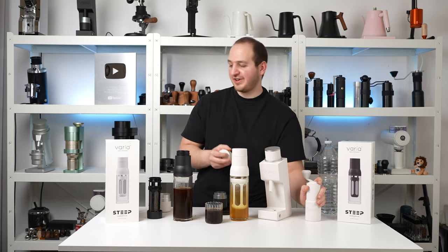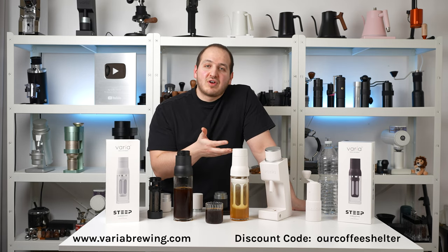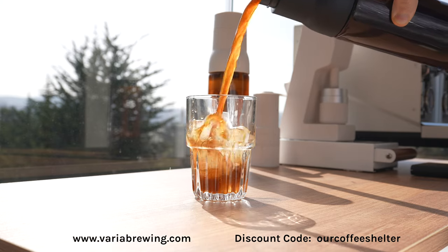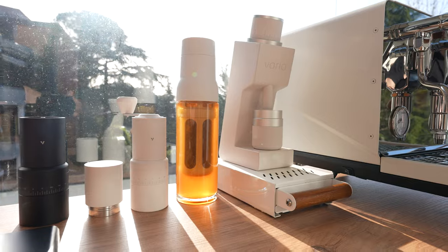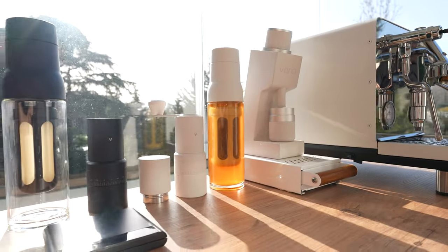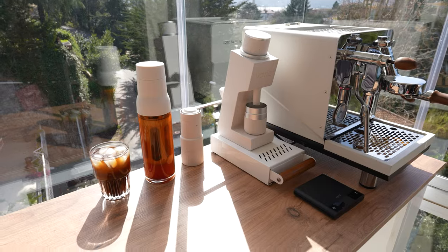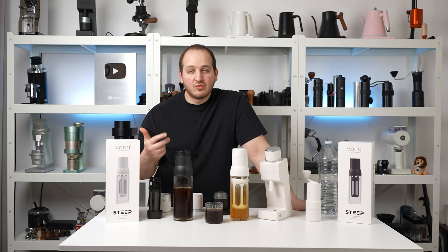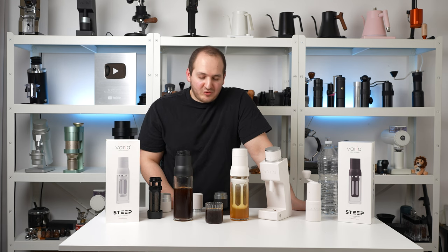The Varia Steep Cold Brewer — I hope you have enjoyed this video. Feel free to use our discount code for trying it. It's a really nice consideration and a wonderful gift for any coffee enthusiast. It's a really nice brewing method. I like that Varia added their vibe to the Steep — the white theme, the black theme, the build quality, the way you add water or remove it. The price tag is kind of reasonable — I like the price tag. If you enjoy dark roast, especially with cold brew, let us know.